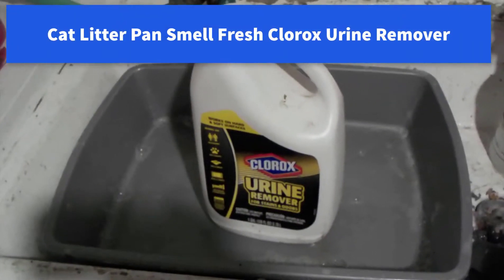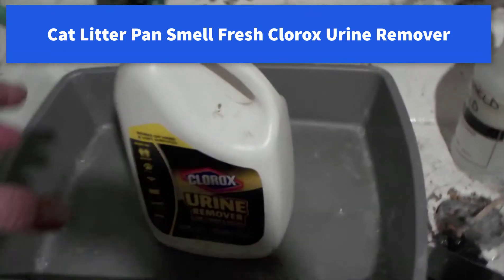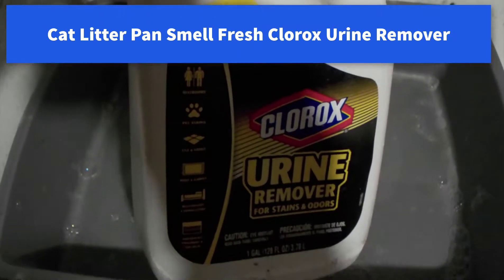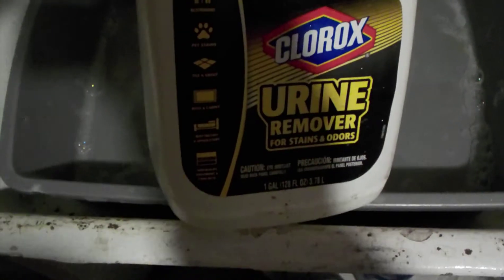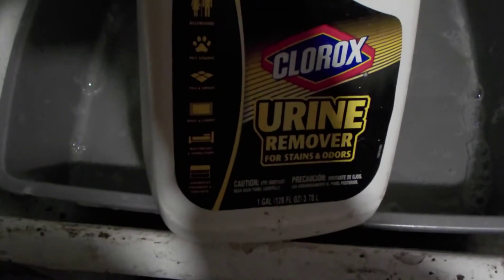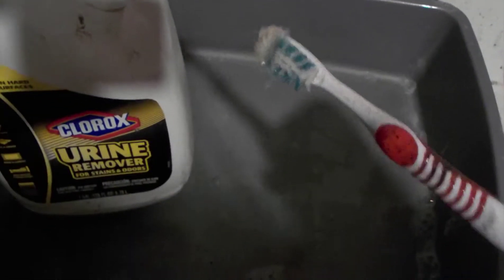Hi all, I got a quick tip for you for your cat litter pans. After you wash them out, use this stuff on plastic — you just pour it on and wipe it off, you don't have to let it soak. I get it at Lowe's. It's pretty expensive, about thirteen dollars a gallon, but you don't need much. For a cat litter pan I might use maybe a half a teaspoon.